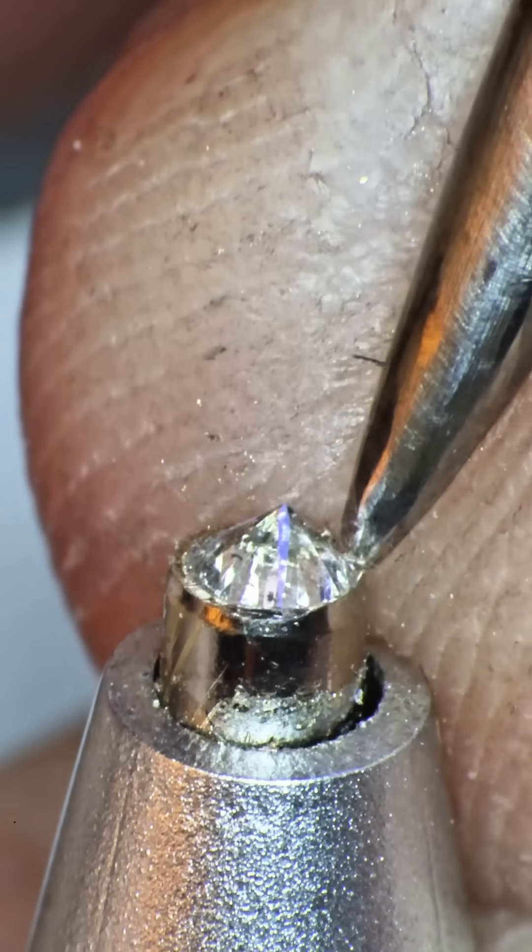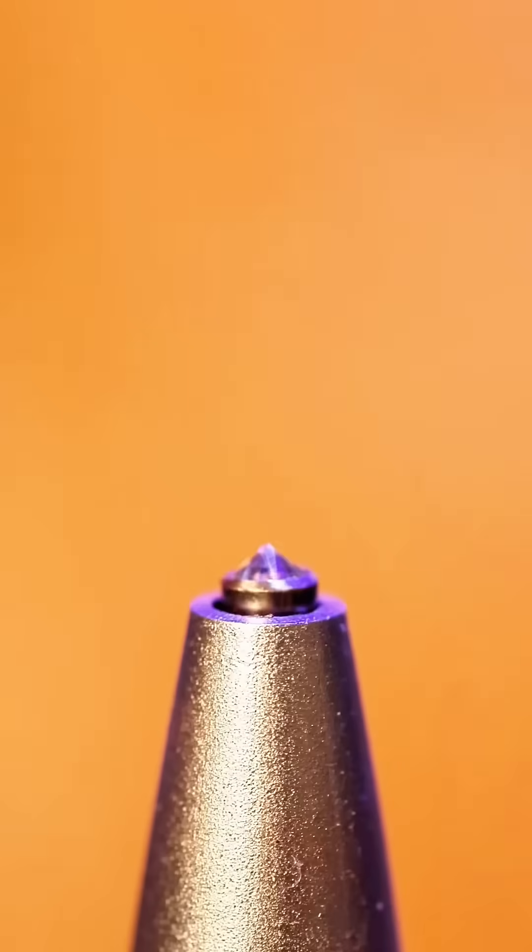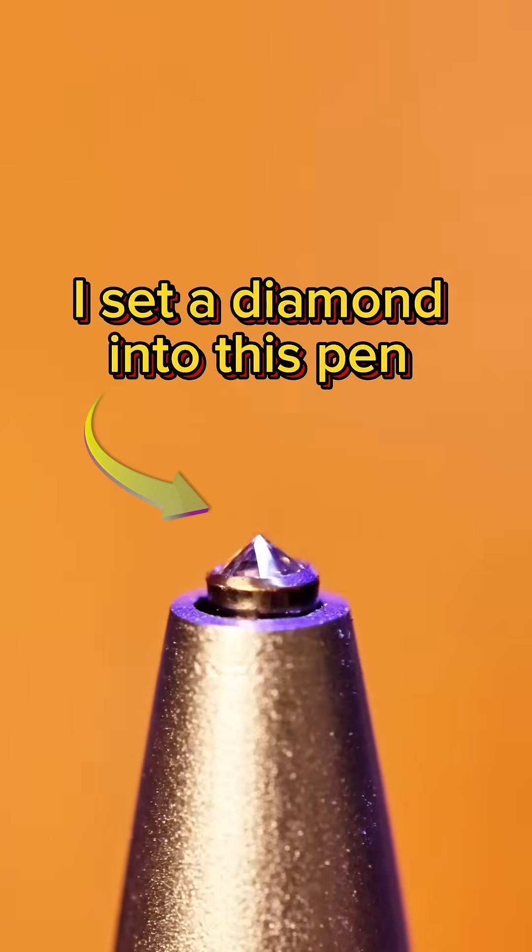This pen won't be writing shopping lists or love letters anymore. Now it's a Mohs hardness tester — probably the only one made out of a pen.